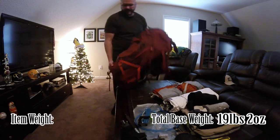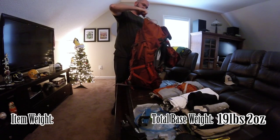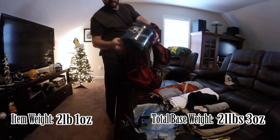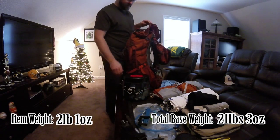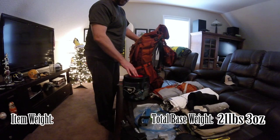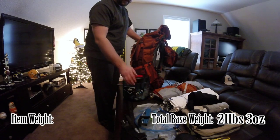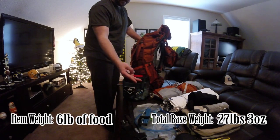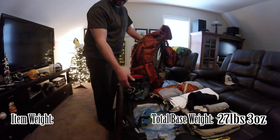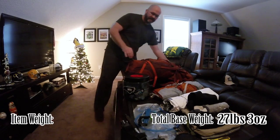Finally getting into my pack. Let's start with my BV Bear Vault 450. My wife and I use it a lot — we can go three or four nights with all our food in it. It would be completely full to the top from breakfast to coffee to lunch, and even our little cheese grater that we have inside. A Snickers bar — here's the cheese grater. Love cheese. It's less than an ounce. This is what's left.